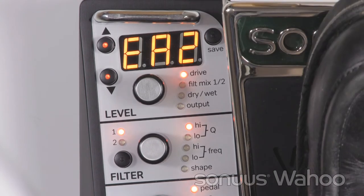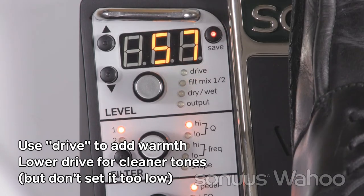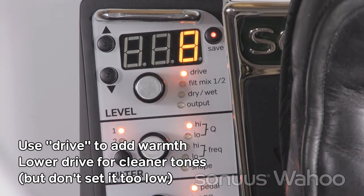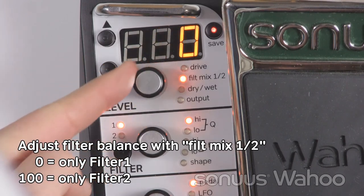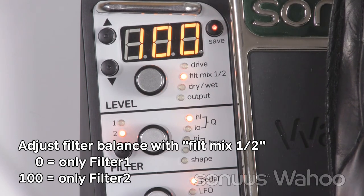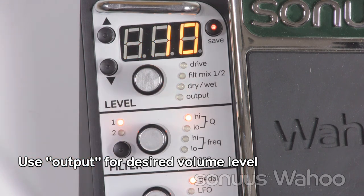Use the mixer section to balance the levels of the effect. Drive lets you overdrive the filters to get a pleasing, warm, overdriven sound. Reducing the drive gives you a clean sound, but don't set it too low or the signal level can be too small. Filter mix lets you adjust the balance between filter 1 and 2 — setting it to 0 gives you only filter 1, and setting it to 100 gives you only filter 2. Adjust the balance to get the sound you want. You can mix in some dry signal using the dry-wet mix, and finally adjust the output level to get the volume you want.